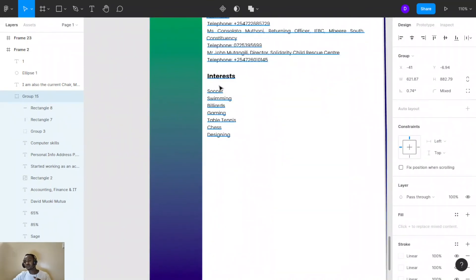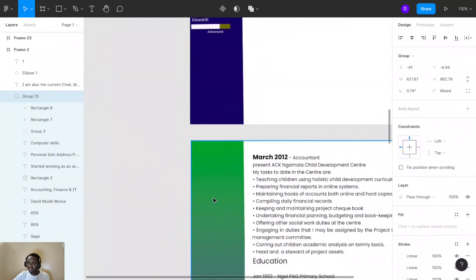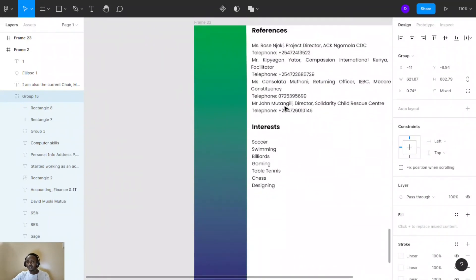The final thing — you can provide interests. You may either place them here or under the skills section, so that as the employer goes through the main body of your CV, they can be checking on your interests and hobbies. Provide your interests so that your employer can easily know how well you relate with people, your social domain, and what things you like doing when you're free.